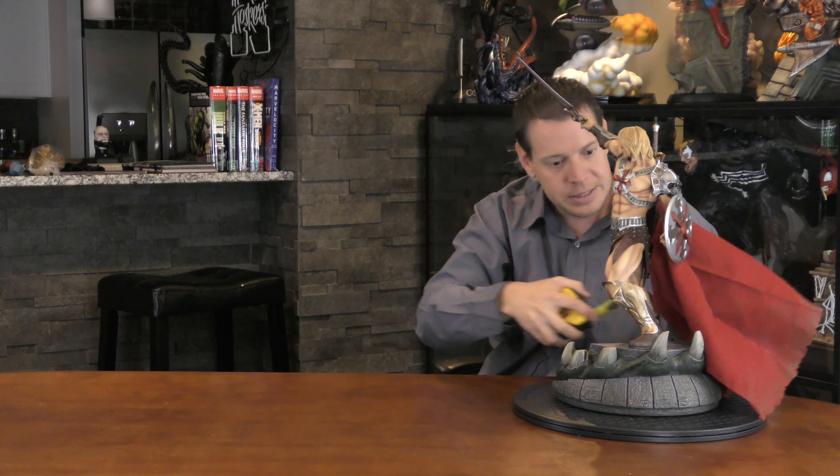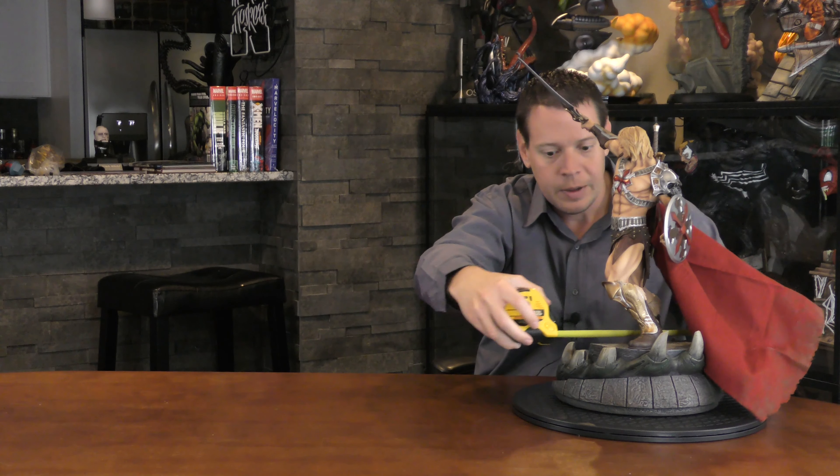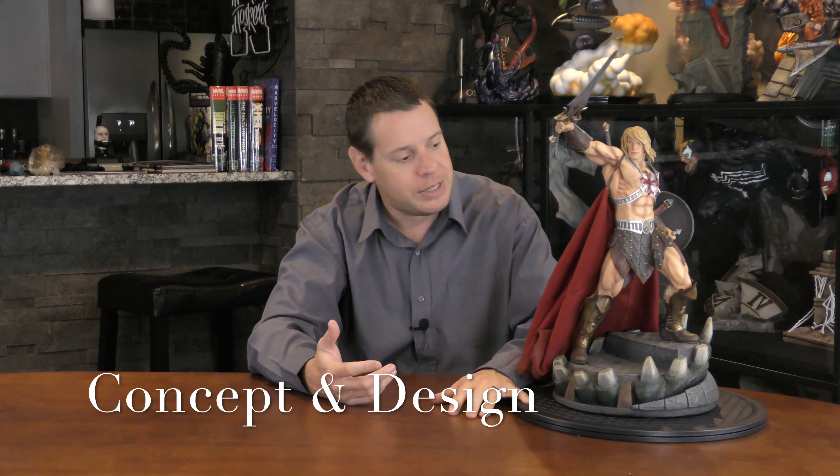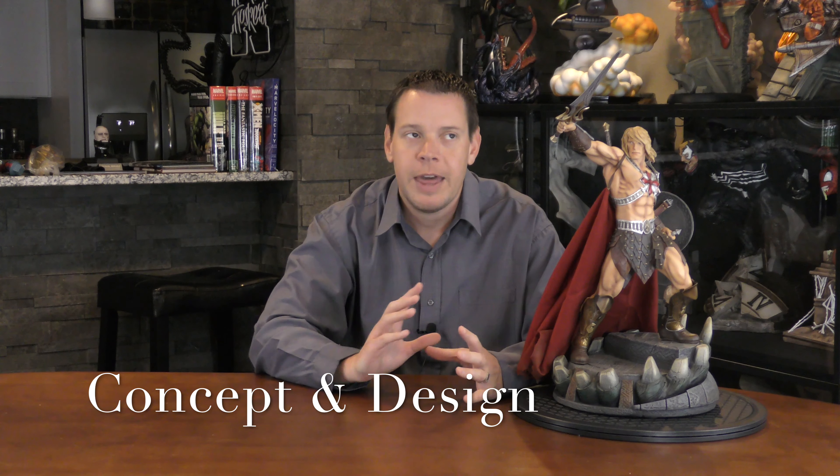From top to the tip of the sword is 21 and a half inches. To He-Man's head is about 17 inches or so. And the base — he's probably 10 inches deep, wide is about the same. But if you go all the way out to his sword, it's about 13 inches or so. So that's the nice thing about being one-fifth scale — very compact, doesn't take up a lot of room.